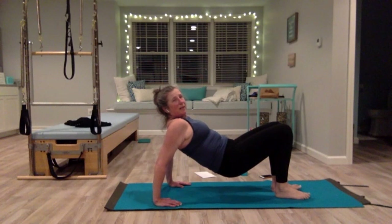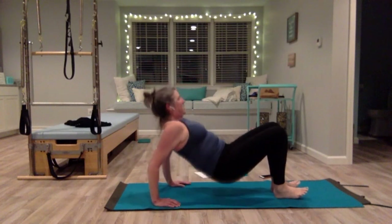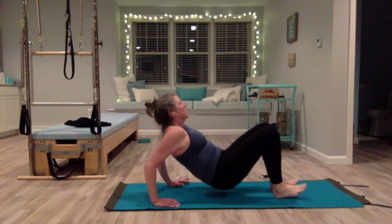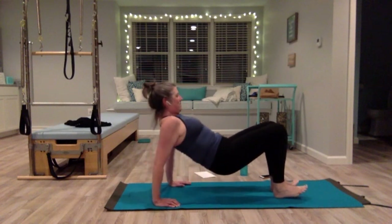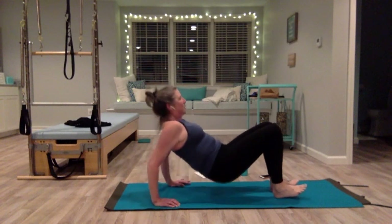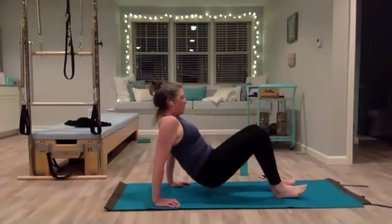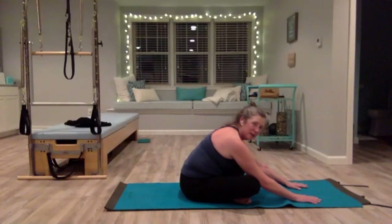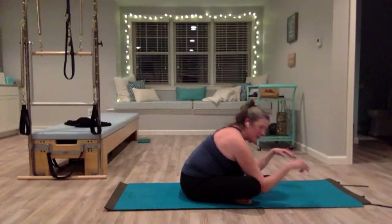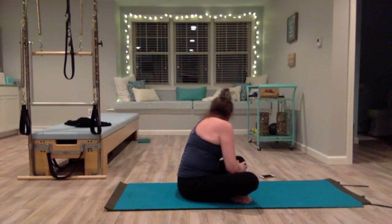Lower your hips down a little bit, elbows go straight back — do some tricep dips, don't sink into your shoulders, elbows straight back. Five more — five, four, three, two, one. Come all the way down, sit crisscross, walk your hands forward, roll your hands around, relax and take any tension out of your wrists.